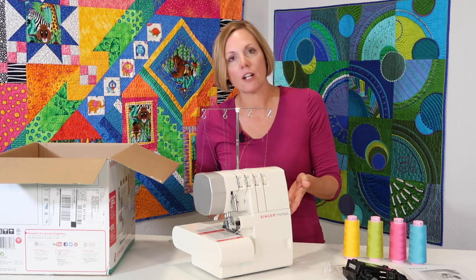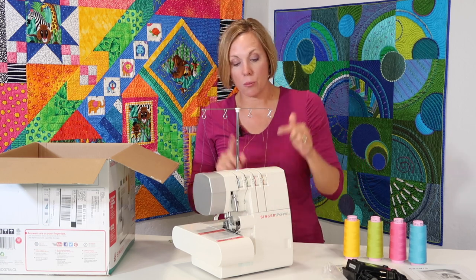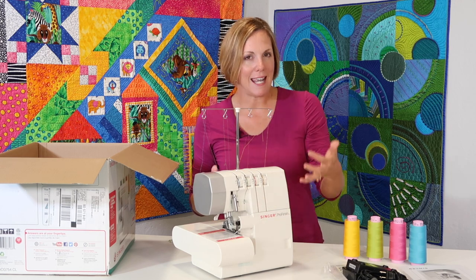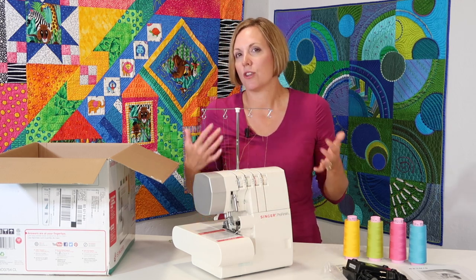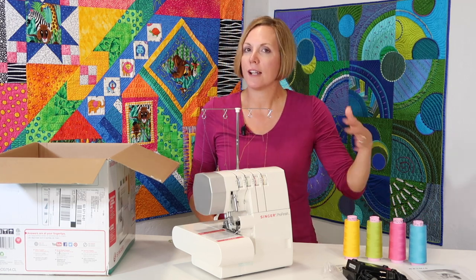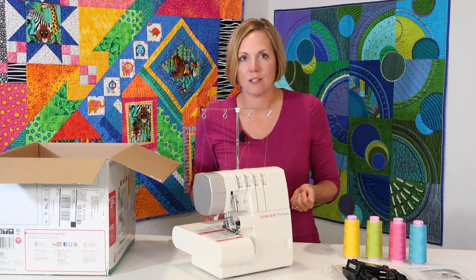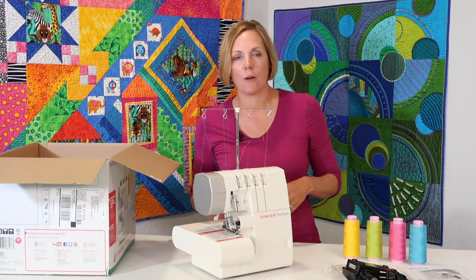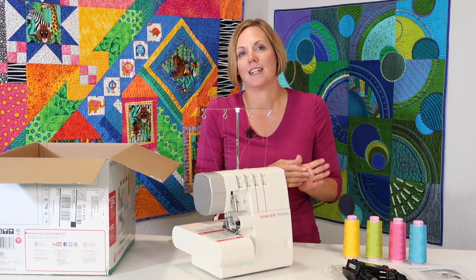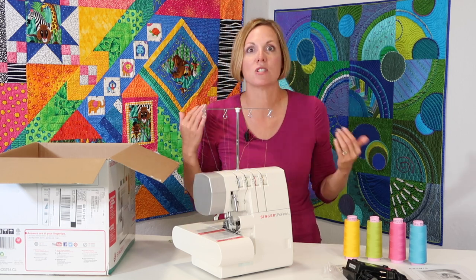When you thread this machine, you're going to notice that the color codes are all the way through the machine. If you're threading the red one, you're going to thread all the red guides — nice and easy to help you learn where you need to thread a serger. And when you're getting started, you don't need four pink and four yellow and four blue, but I will guide you with which threads are the best colors to have so you won't have to buy every color in the rainbow times four.